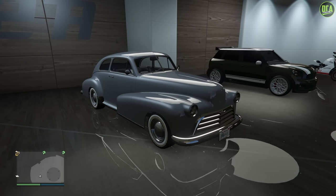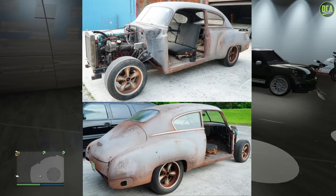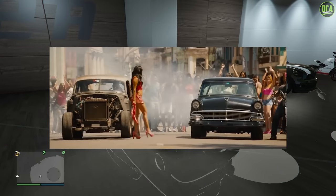As always, remember to let me know down below in the comments what Fast and Furious car you want to see me customize next, and I'll display the most liked vehicle suggestion comment in the next build video. To kick off this series, I figured we would use the newly added Classique Broadway to build the 1950 Chevy Fleetline from The Fate of the Furious, which is the 8th film.